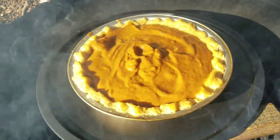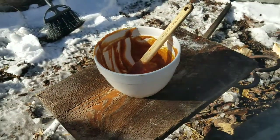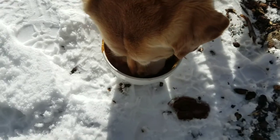I got the filling in there and I might happen to know somebody that wants to see what that tastes like. Hey pup dog, you want to try this out? Yeah, I figured you would.